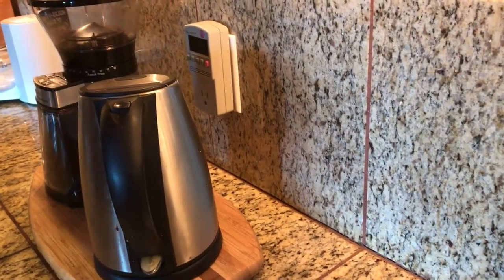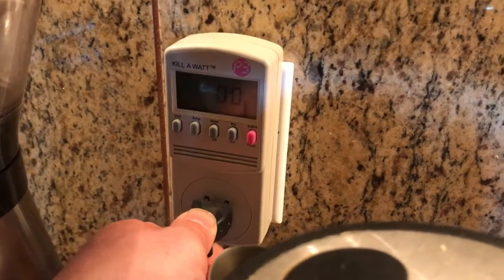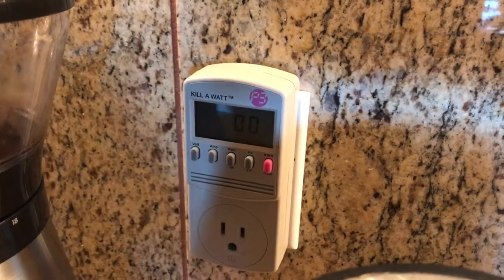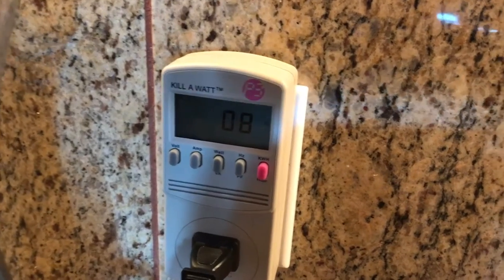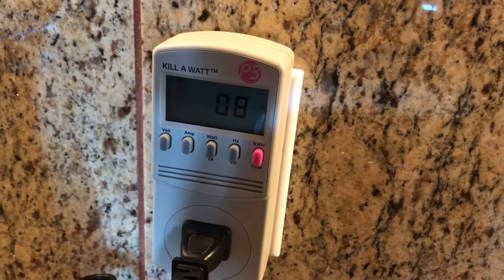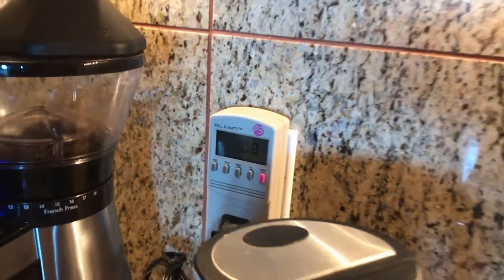The Kill-A-Watt reads zero right now. Let's determine if any of these appliances are drawing power just by sitting there. Is the hot water heater drawing power? No, it's not. How about the coffee grinder — the one we use for about 20 seconds every day? You can see it's pulling 8 watts. This coffee grinder is constantly drawing power even though we use it for literally 20 to 40 seconds a day.